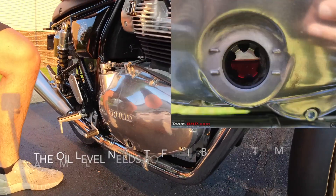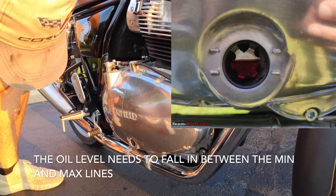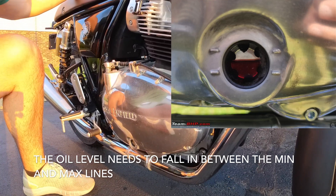Add oil and check the oil level until it falls in between the min and max lines as shown in the picture. Make sure to check this level while standing the bike upright.